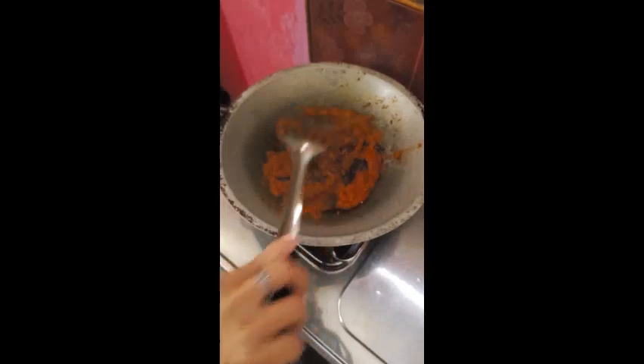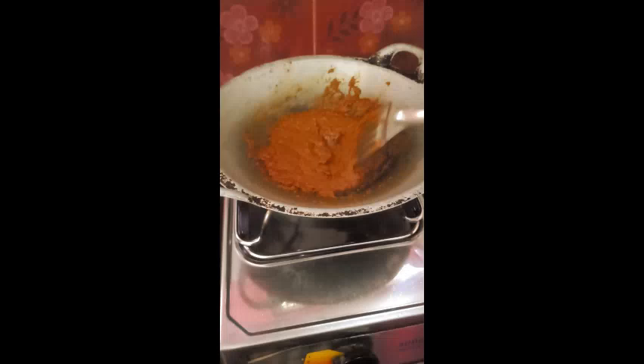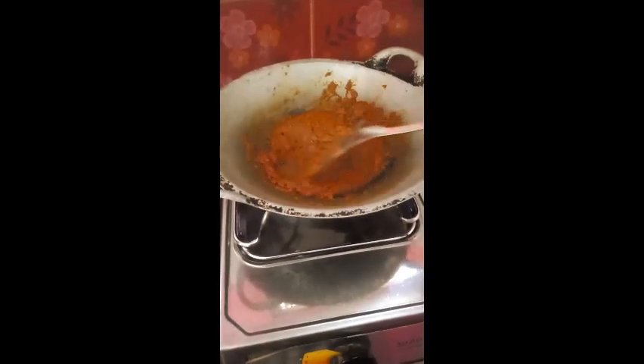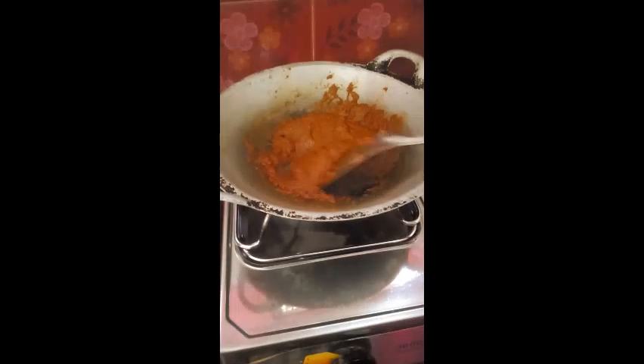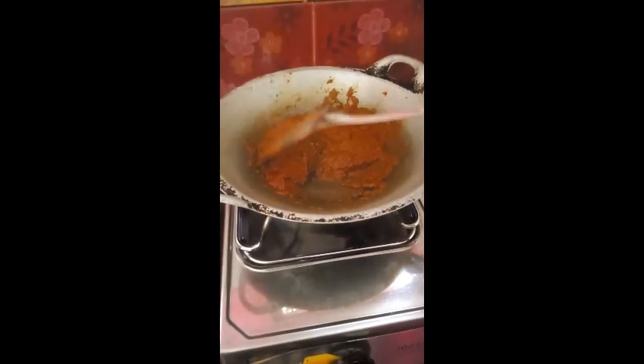Second, sauté the rendang sauce seasoning until fragrant. Once you can smell the spices, pour in a bit of the broth from your boiled beef or chicken so the sauce won't dry out. Stir until combined and simmer.